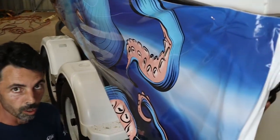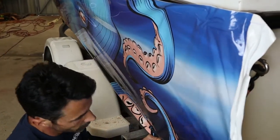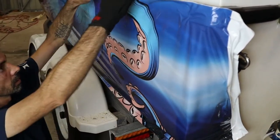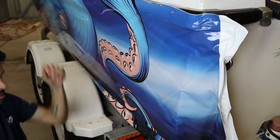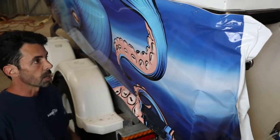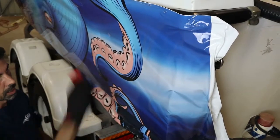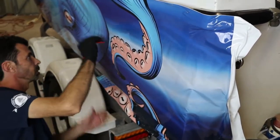The trick is to try and do the wrap without stretching it. We're just going to pull it again and glass it out. This is not a hard thing to do — you should have no problems wrapping your own boat, because if I can't even mess it up, you should have no problems.